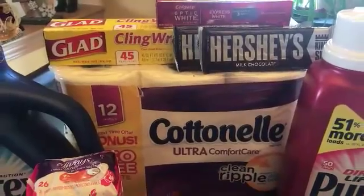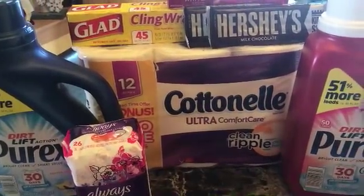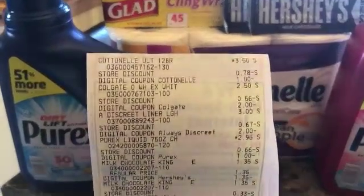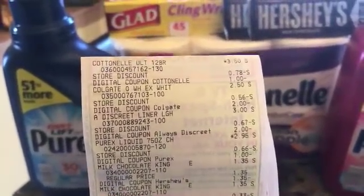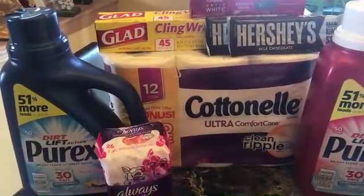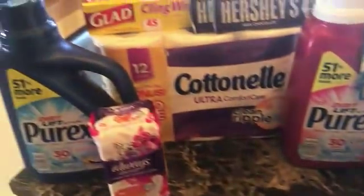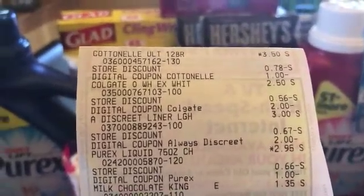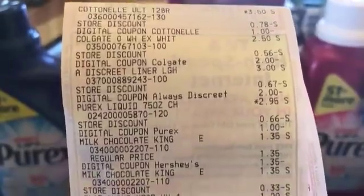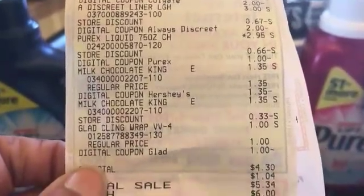At my store the candy was $1.35, so it took off $1.35. My total was close to $15.50. Here's my receipt — you can see the digital came off. Scan all items first, then scan your three-off-of-fifteen, give the Dollar General paper coupon, then punch in your digitals. The coupons came off for the Optic White, the Discreet liners, the Purex, the candy, and the Glad Wrap.